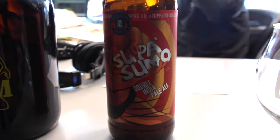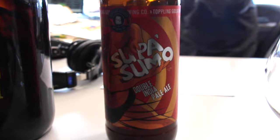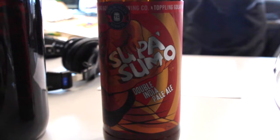So talk about this beer. Did I say it right? You kind of messed it up, but that's okay — it's a Dippa, that's an acronym. The double IPA, or imperial IPA — double and imperial mean the same thing in the craft world. It just means it's higher in alcohol content. The Supa Sumo from Toppling Goliath, an Iowa brewery that's really famous and gaining a lot of notoriety outside of Iowa.